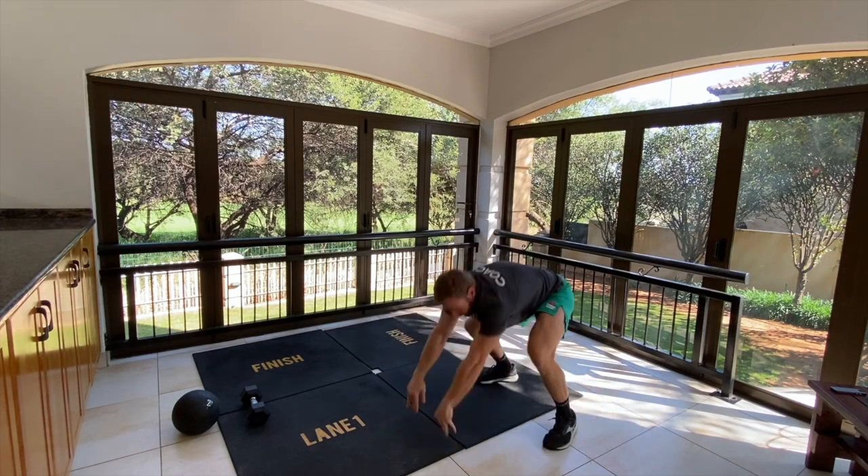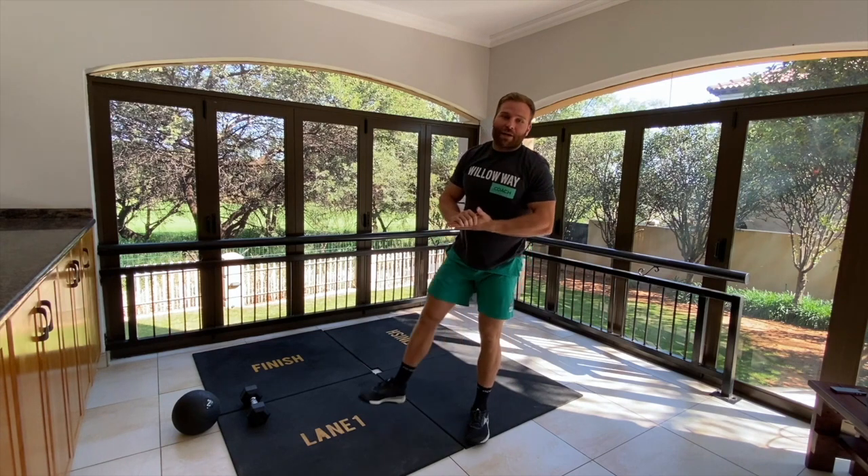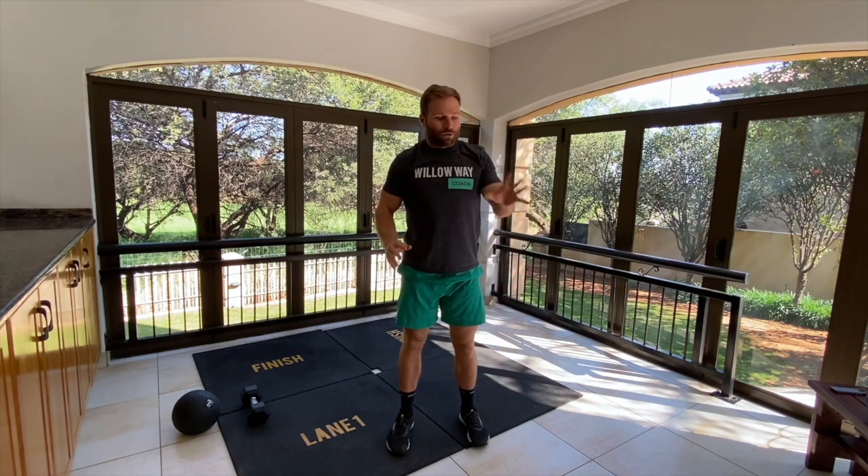We're going to go through three rounds and that's going to be it for our session today. Remember to add your scores for the workout and please comment on the finisher - let us know what you struggled with the most, what bothered you the most, and what you enjoyed. See you guys tomorrow.